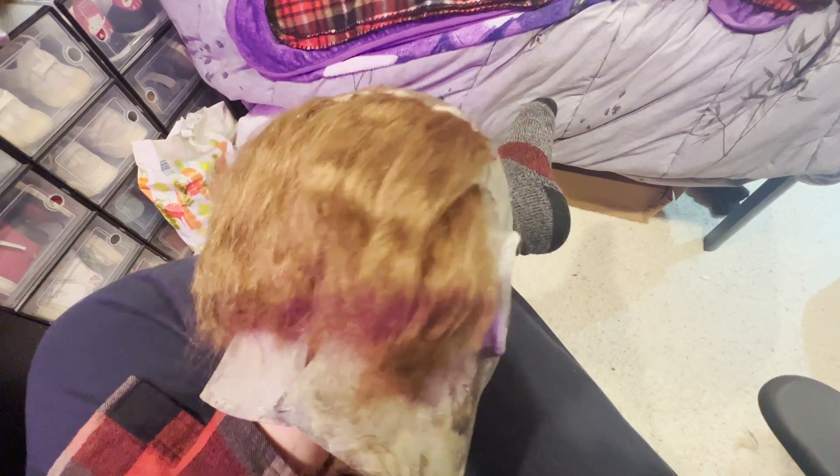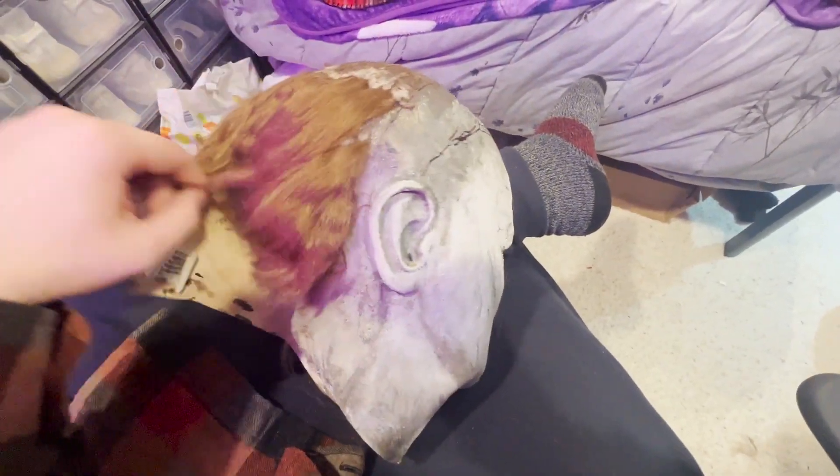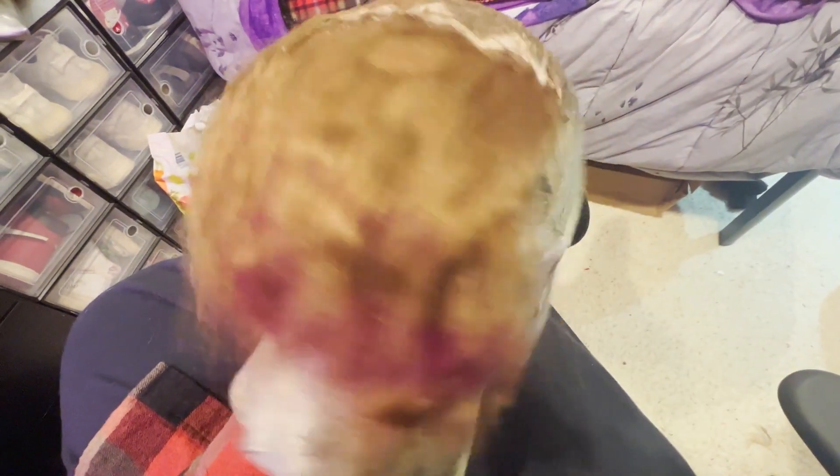You're going to want to repeat this process up the back of the head until you get close to that final hairline. I originally only ordered one bag of hair, so while I waited for the Bezos delivery of more, I went in with some scissors and carefully clipped off some of the excess. An important thing to note here is to brush through the hair after each layer dries. You're going to have a lot of loose hair that comes out each time, but that's what the layers are for — you'll be thanking yourself later when the mask doesn't shed like a German shepherd.